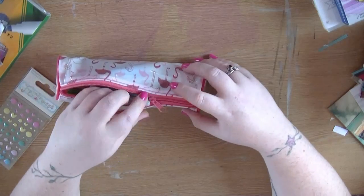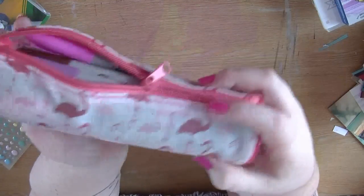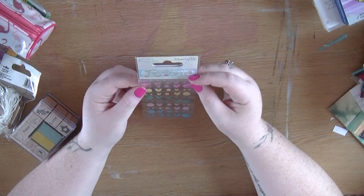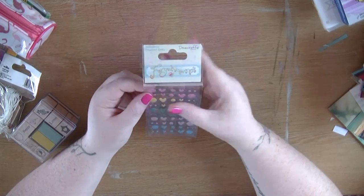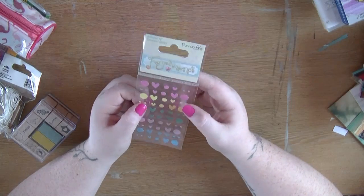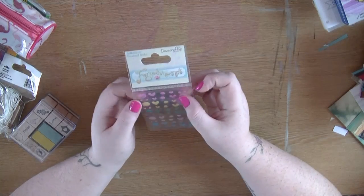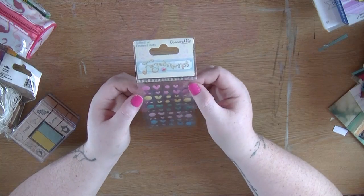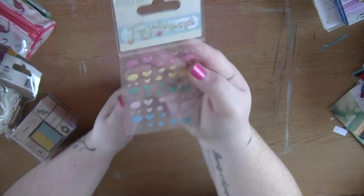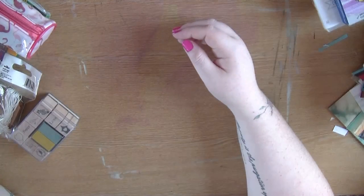I also got this really cute pencil case which has flamingos on - as you'll know, I love my flamingos. I then picked up a few odds and sods - these are some enamel dots and shapes from the new Dovecraft range, which is where I used to get my doilies from. I was really disappointed to see their last two launches haven't done doilies, but hopefully they'll do some more soon. These are a mixture of tiny little hearts, and I thought they were quite nice colors - they were a bit expensive but I thought I'd just get them to have a play.